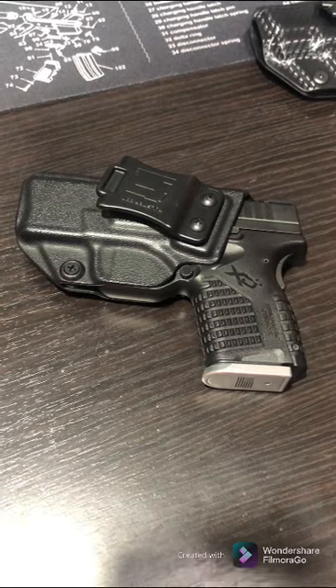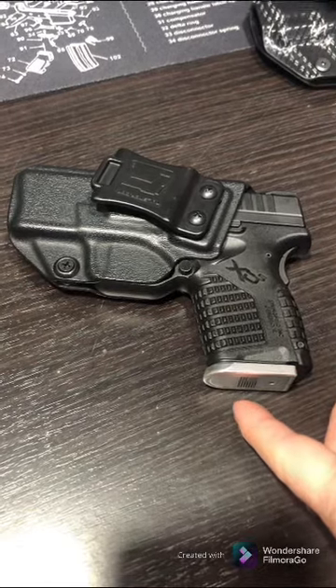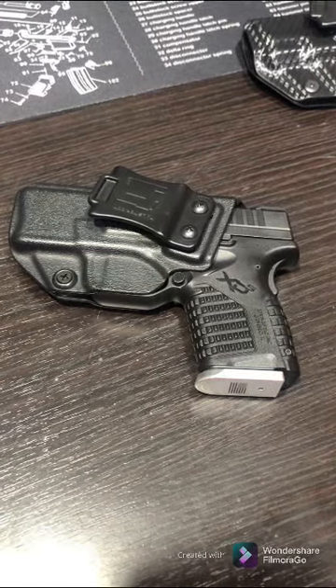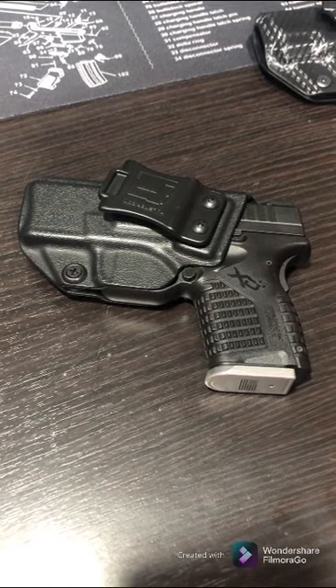I would recommend that if you're new to carrying a gun, wear it around the house — wherever you go — just to get familiar and comfortable with it. That's what I did: I just wore it around the house a little bit here and there.